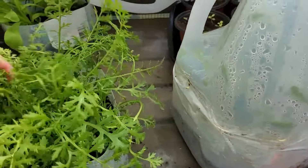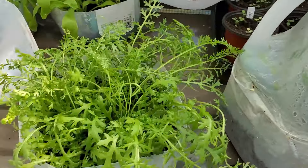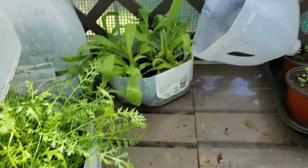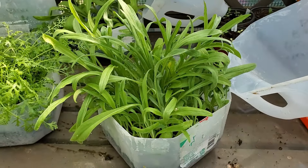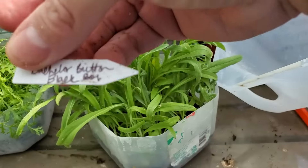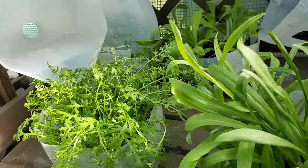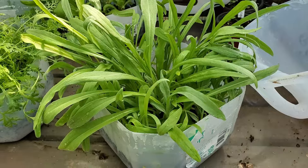Our next one is Colorado Blend Yarrow, and I picked some of the jugs where things were just getting tall and just needed to get some air. Let me open our last one for this batch — the last jug I'm opening today is bachelor button 'Black Boy.'